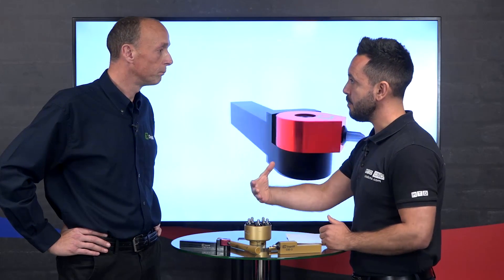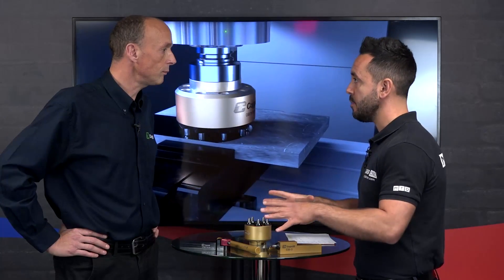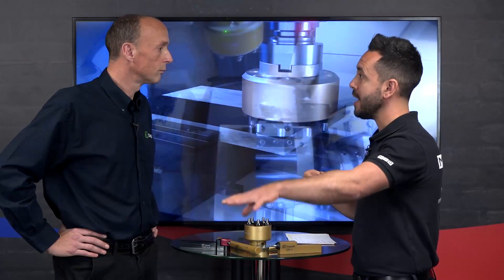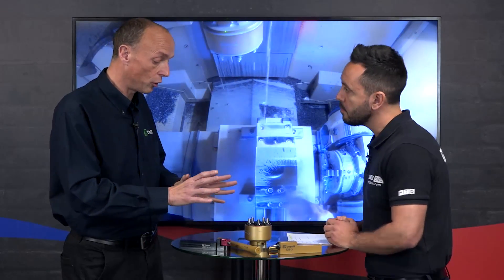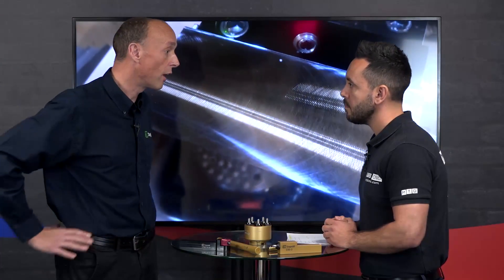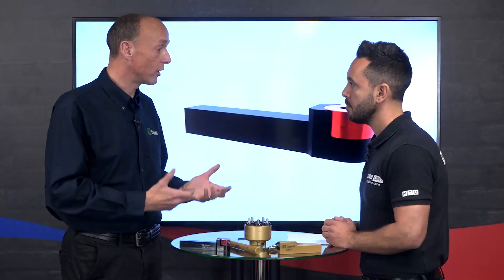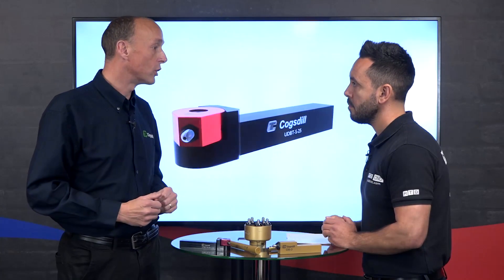Not only do you get all these benefits from burnishing, you're also going to get an immediate return on investment. In terms of machines, you can use burnishing on any machine — a lathe, a mill, a horizontal. We do tools for outside diameters, balls, and faces, so you can pretty much do it on any machine and any application where you've got a 0.4 RA or better surface finish requirement — chances are we've got a burnishing tool that can do it.